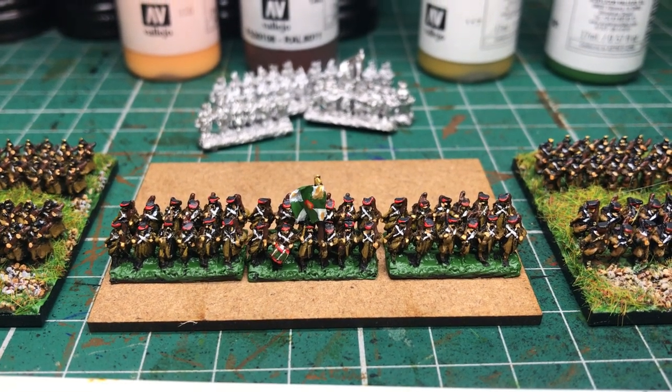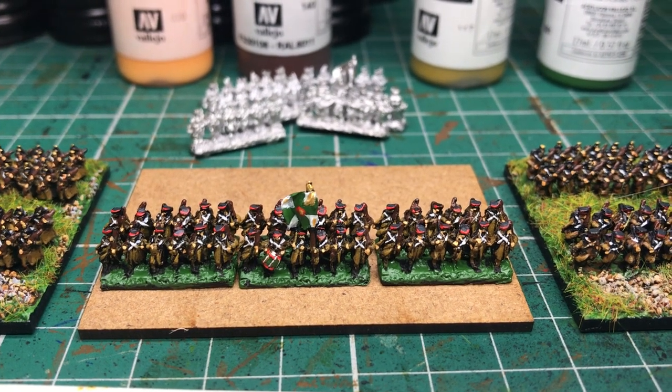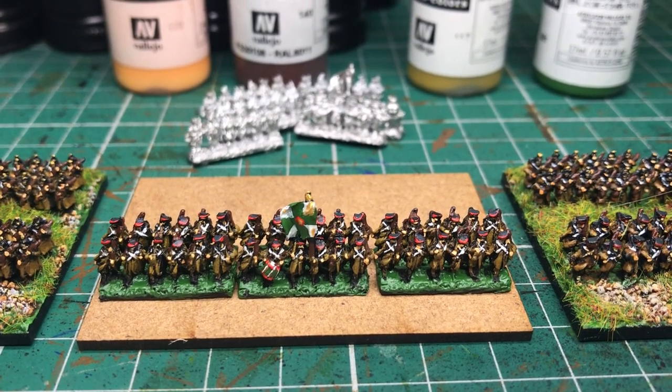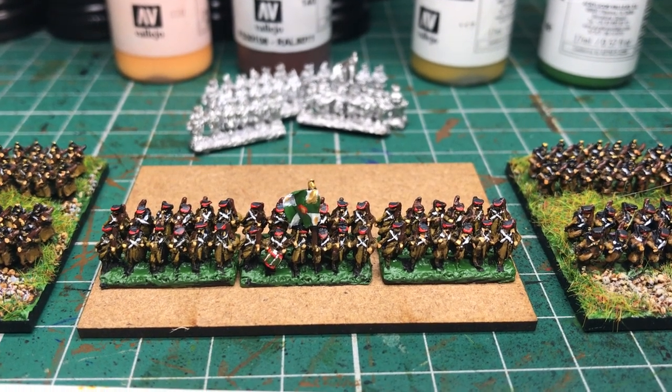Around the back of the great coats, and then finally the green, which is my go-to base color. Use that to paint in the green of the Russian flag, a little bit of red and a touch of gold on there. Don't go too mad really, but yeah, that's about it.